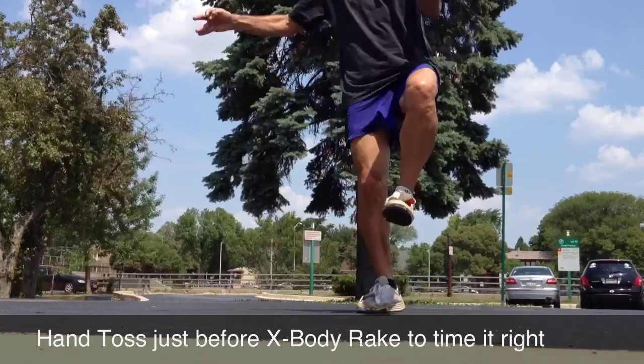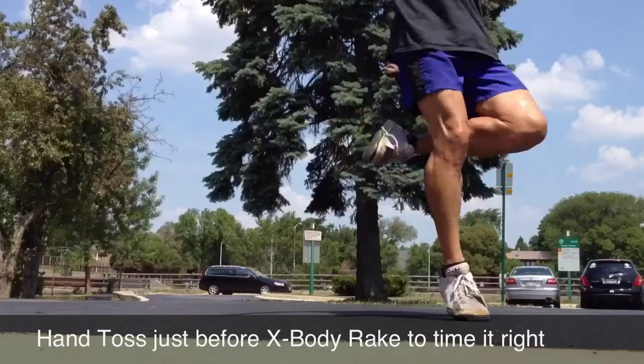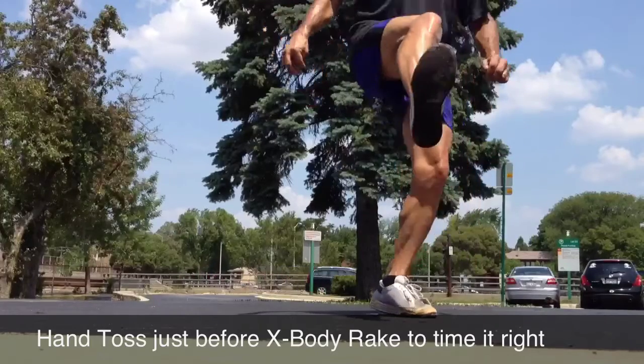Next you'll see a seamless fairy butterfly out of juggle directly into a seamless butterfly into juggle.